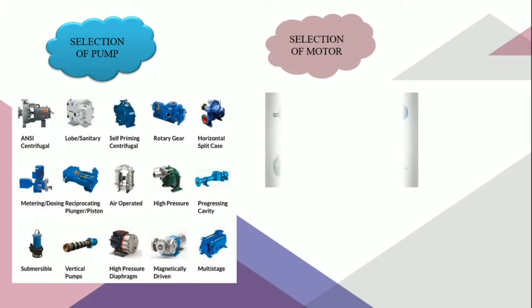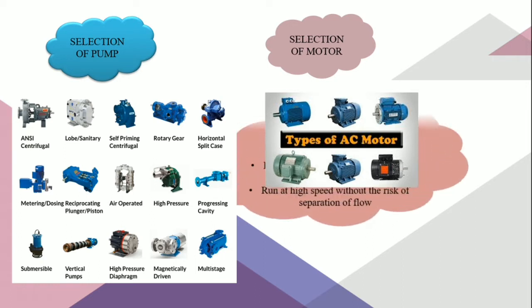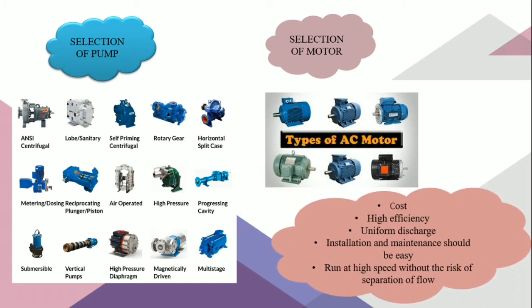Careful pump selection is required to avoid some problems such as cavitation. We also need to consider the cost of the design, which demands low cost, high efficiency, and uniform discharge. The installation and maintenance should be easy. This design should also be able to run at high speed without the risk of separation flow.